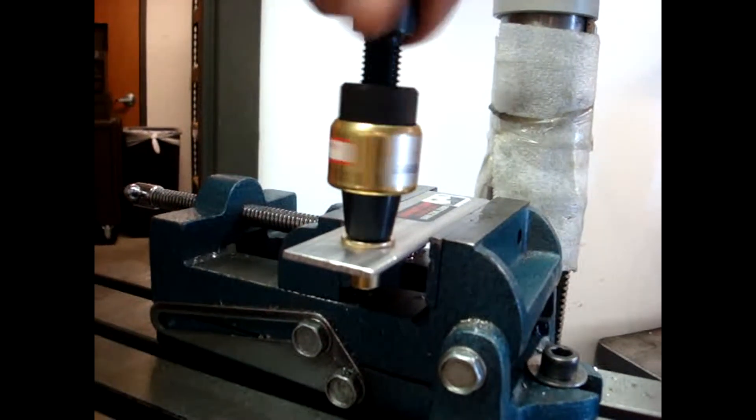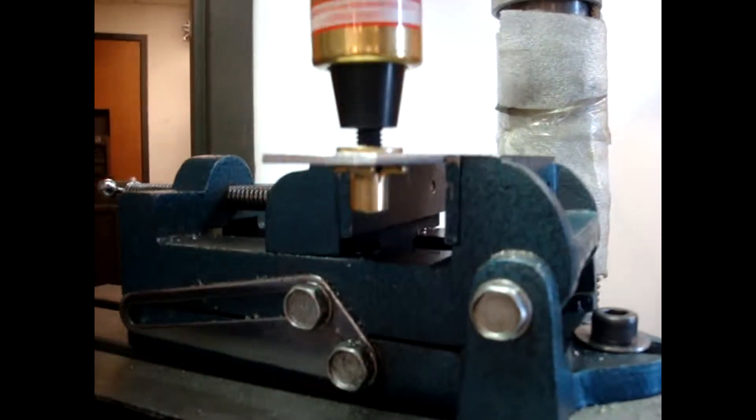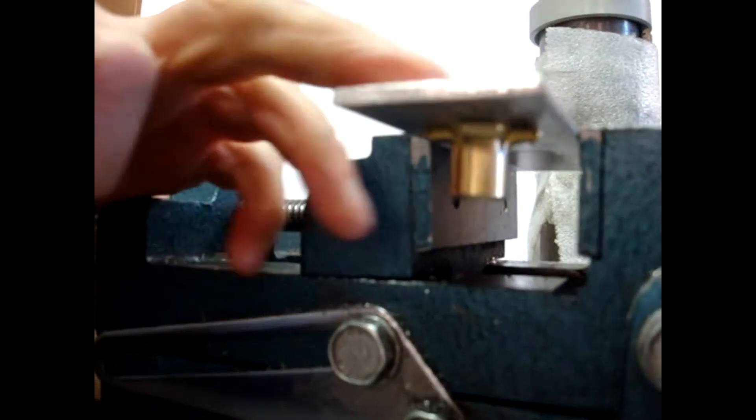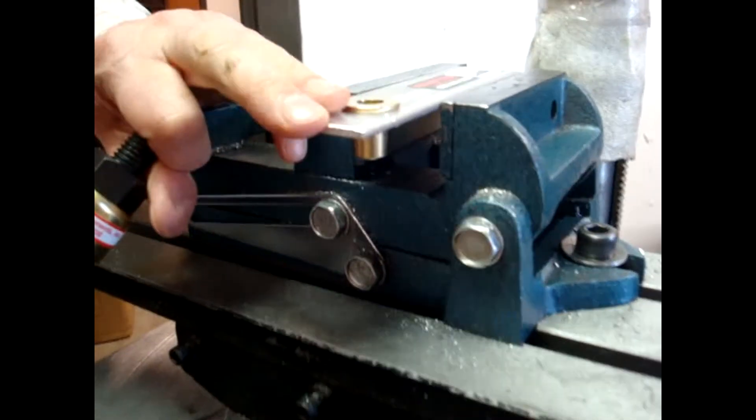Turn the tool out of the fastener that's fully installed, leaving you with a completely installed fastener.